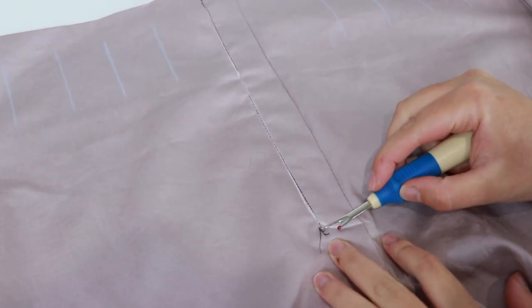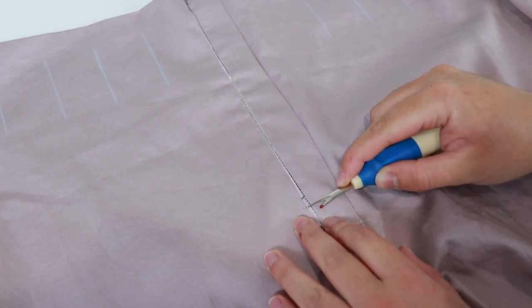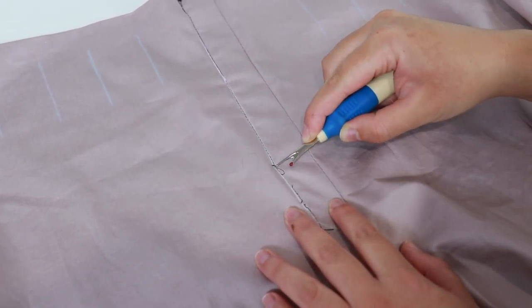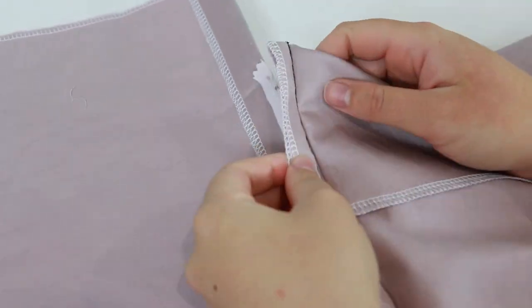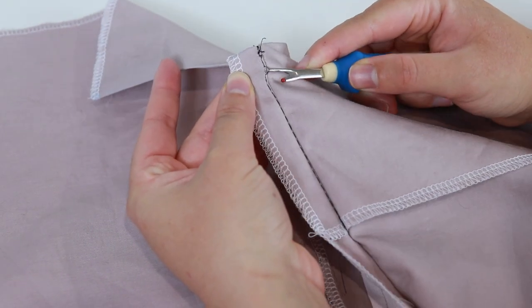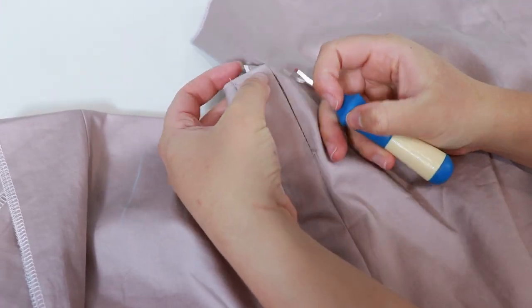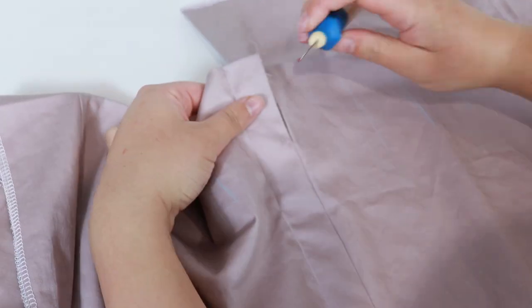We need to remove the basting thread. Grab a quick unpick and carefully remove the basting seam on the left side of the fly. Then carefully rip down the basting thread at the centre front of the fly. Do not rip past the bottom curved stitching.